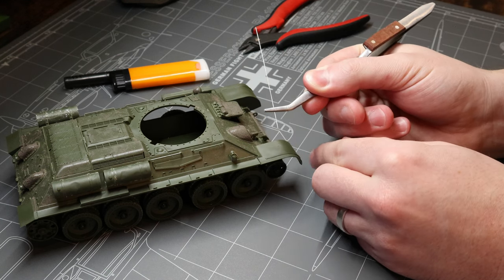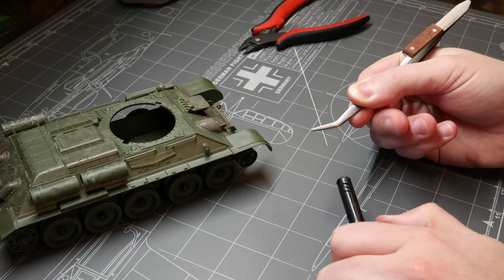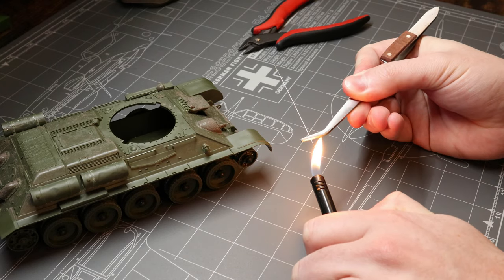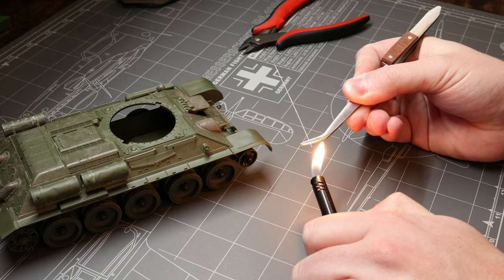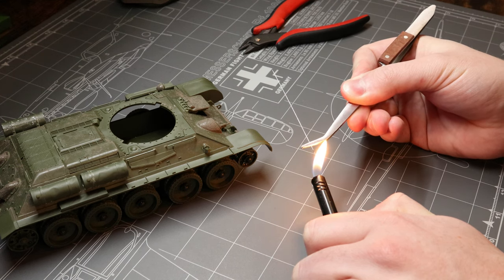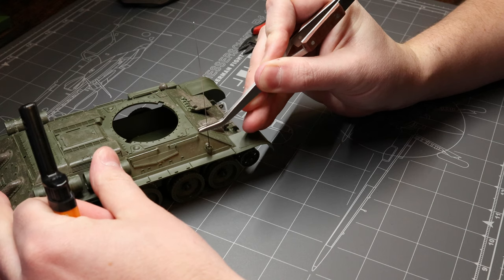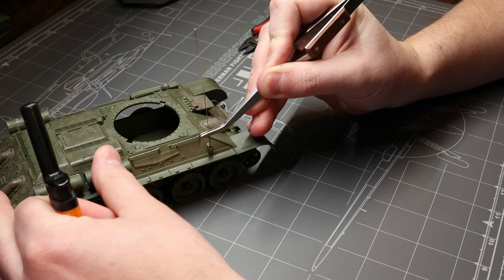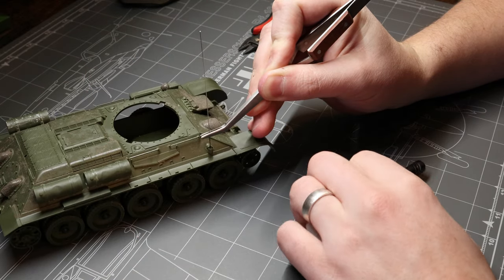Once you feel comfortable with the procedure, grab your lighter and heat up the bottom of that antenna for 5 to 10 seconds or so. Don't burn yourself — that's why we've got the tweezers. Once that antenna is hot, very quickly place the bottom into the mount and apply a slight bit of downward pressure. The hot metal is going to melt down into the plastic a bit, the plastic starts cooling and solidifying right away, securing the antenna into place without any glue or adhesives.